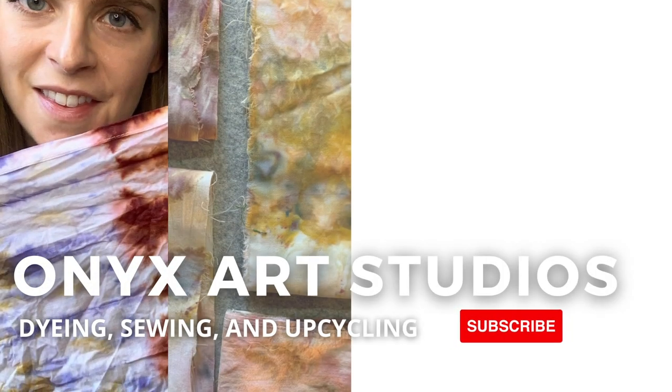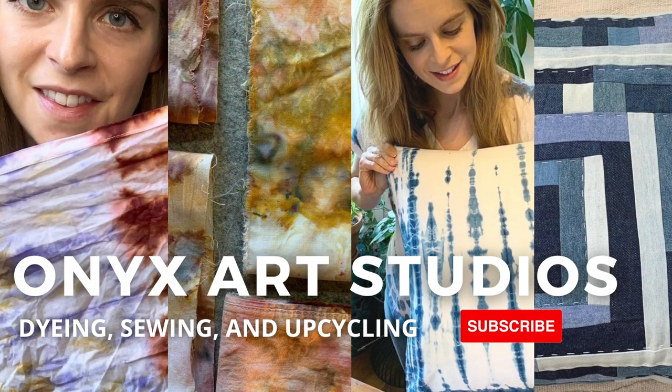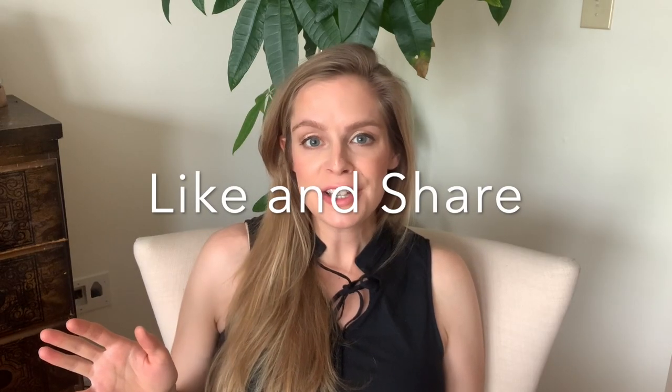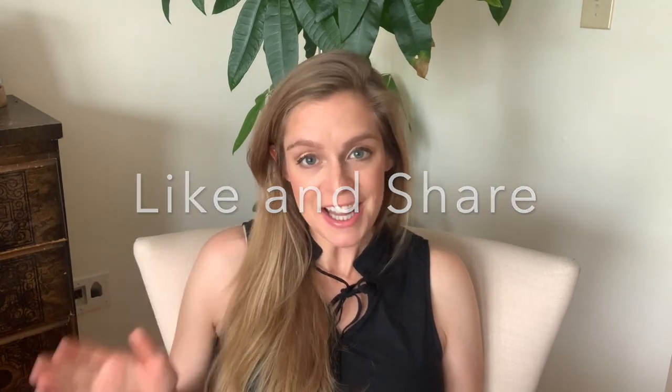Hey guys! Welcome back to my channel, or welcome to my channel if you're new here. I make videos about dyeing, sewing, and upcycling. If that sounds like something you're into, be sure to hit the subscribe button. Before we get too far into the video, I'd like to ask you to hit that like button — it really helps my channel, helps other people find it, and helps me grow my community.